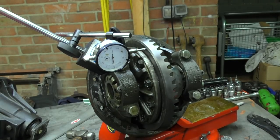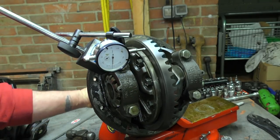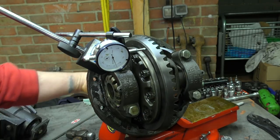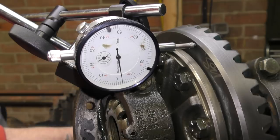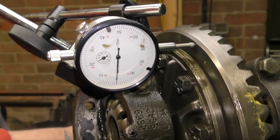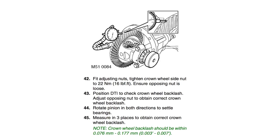The first thing I'm going to talk about is run-out. The dial gauge is set up so you can see if the crown wheel is buckled — this is quite important. Some people off-road their vehicles and bend the plate so it won't go straight again. We set the stylus up and look for the maximum amount of run-out. This works out to 0.07mm in total run-out.